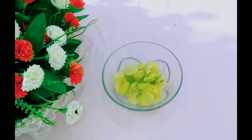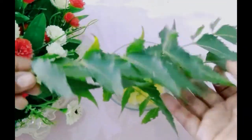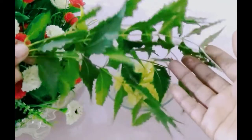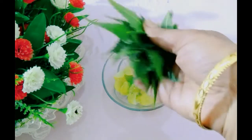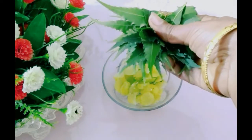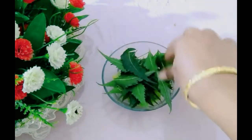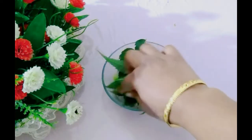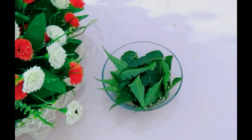The second ingredient is fresh Neem leaves. I bought fresh Neem leaves and washed them first. Neem has anti-bacterial, anti-fungal, and anti-inflammatory properties which are very helpful for our hair growth and overall hair health.